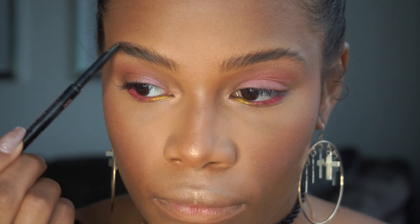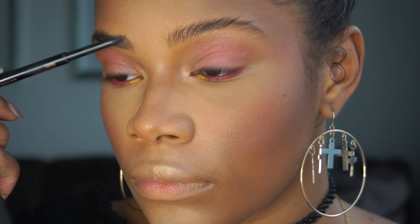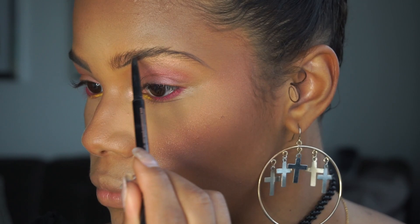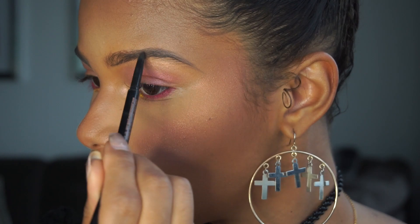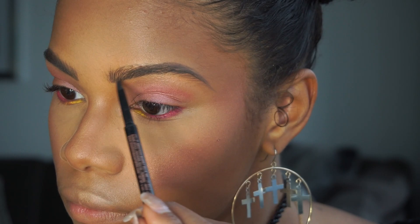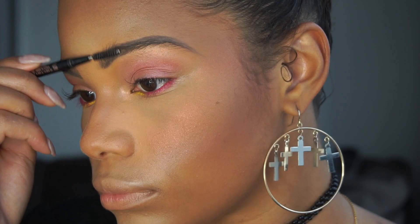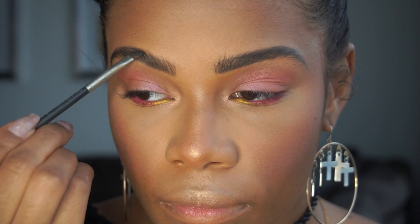Now moving on to brows — if you want to see a regular speed video of how I do my brows, I have an all about brows tutorial, check that out. But first I go in with my Anastasia Beverly Hills Brow Wiz in the color Ebony. Then to give it a little bit more definition I use the Anastasia Beverly Hills Brow Pomade, also in the color Ebony.